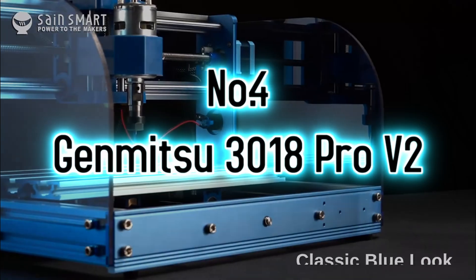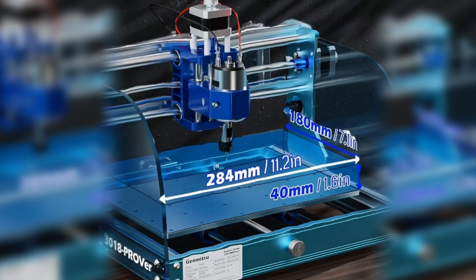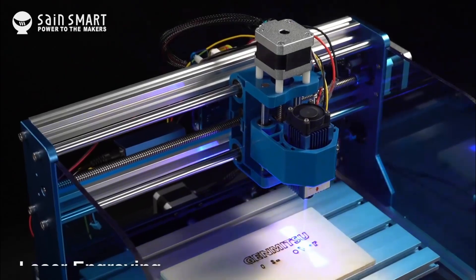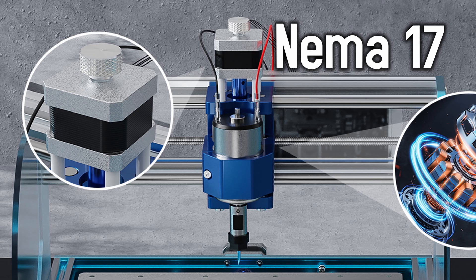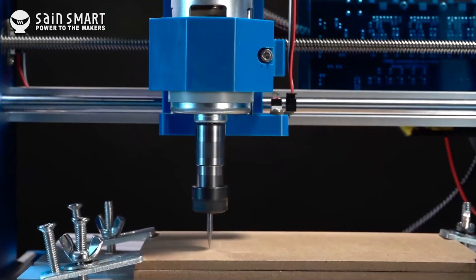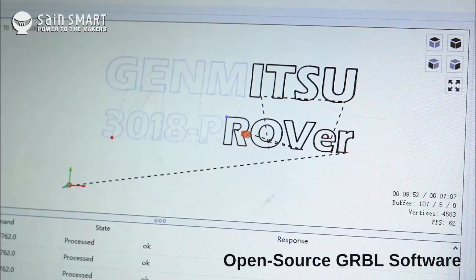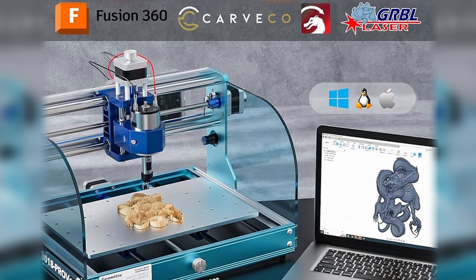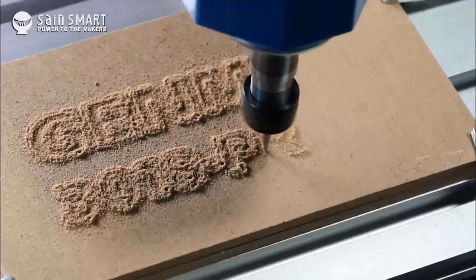Next up, still in the budget range, the Genmitsu 3018 Pro version 2. Slightly smaller than the last option, but for $270 you are paying for better reliability and beginner friendliness with one of the most famous CNC machine brands, Sainsmart. The Pro version 2 has similar NEMA motors and spindle compared to the last option — so why is this machine better? The build frame is mainly aluminum, much stronger, and that's great for cutting harder materials and for a speed boost — bye bye wobble and hello level up. The Pro version 2 supports more CAD and CAM software, making it easier to generate G-code and get cutting. It comes with a 32-bit motherboard — everything is faster and smoother.